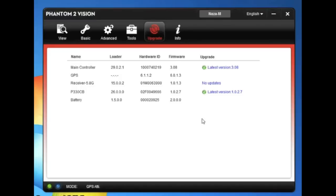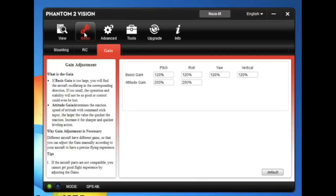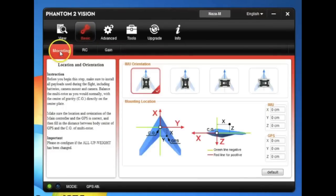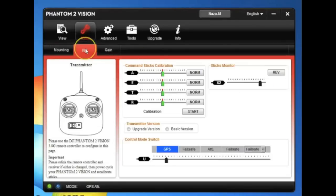We'll start at the view screen and take a look at what the changes are. Everything here is pretty much the same as it was — moving the sticks around, everything looks good. We'll go to the basic screen and then to mounting. Make sure the appropriate mounting is selected — facing forward. Don't change anything here.